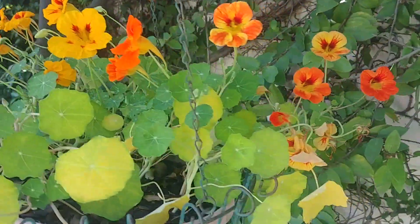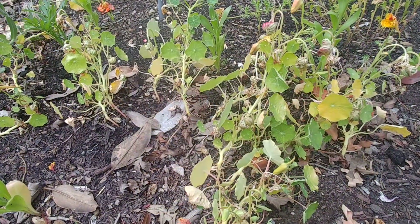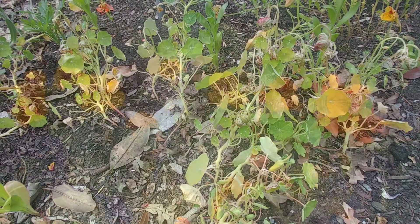If the temperatures are high, above 60 degrees, then they'll not do well — they'll look like this. Normally I have seen that nasturtiums do better when they are in partial shade.